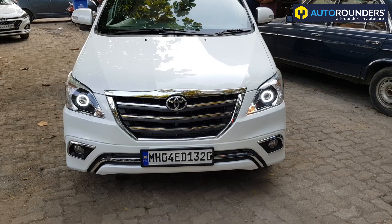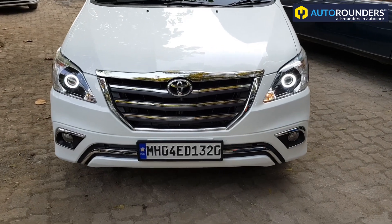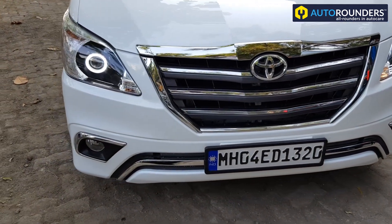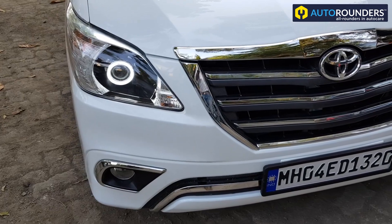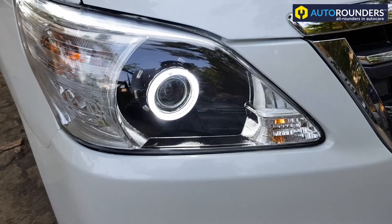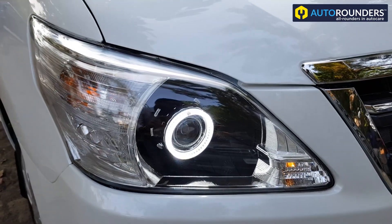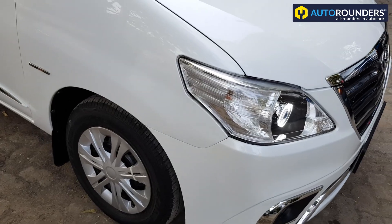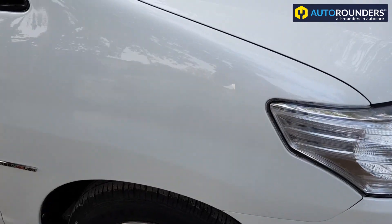Hi everyone. You can see this is a recently modified Innova by Autorounders. We have painted it in pearl white. Apart from that, the headlights are also modified with projector headlights. The colour is pearl white.